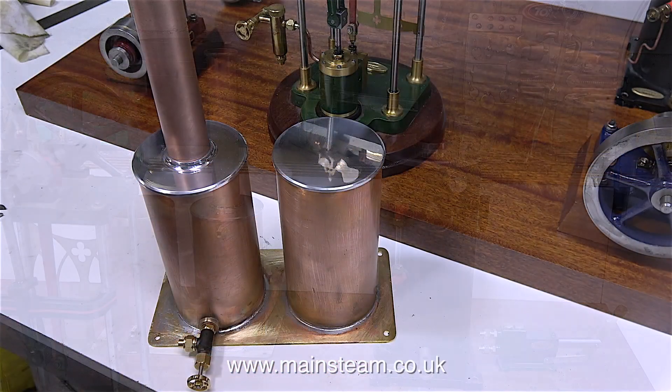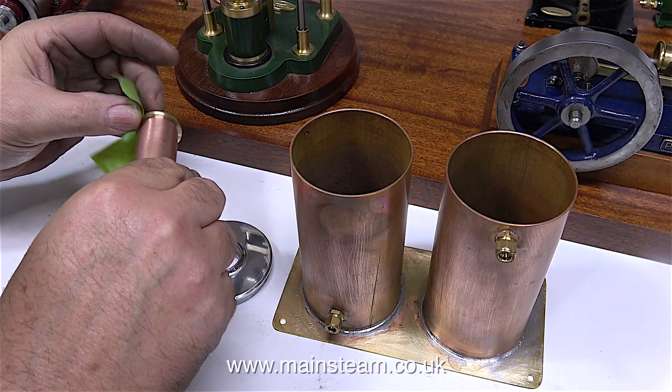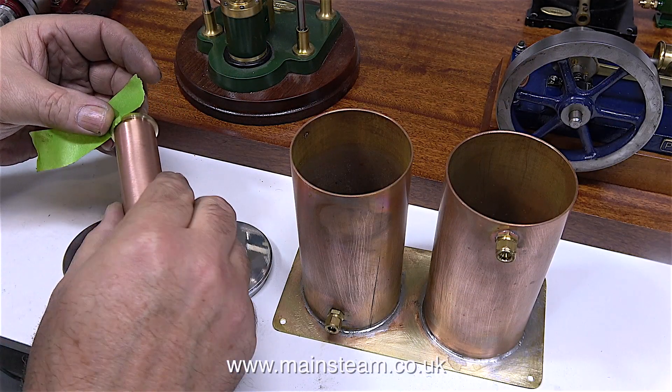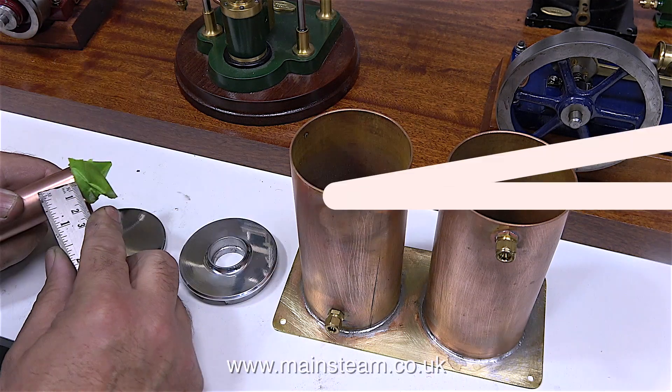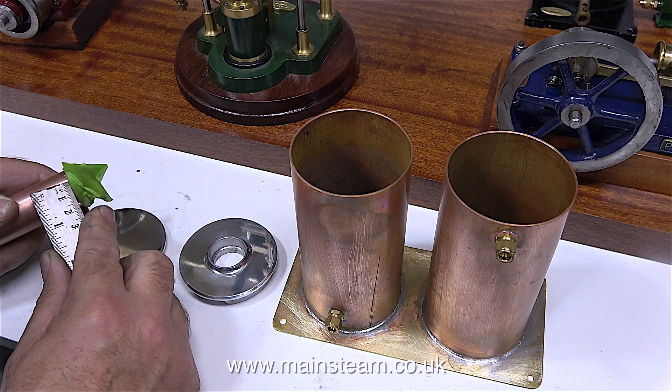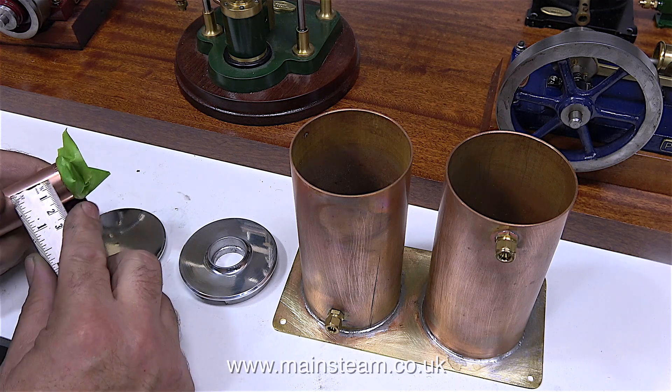I've temporarily fitted a valve into the bush at the back of the condenser tank. It's a little bit on the large side, but it needs to be in order to drain the condensate in a reasonable time. It's almost painting time, but first I'm going to mask off the brass cap, making sure none of the masking tape is on the copper part — I'm using the edge of a ruler to check this.